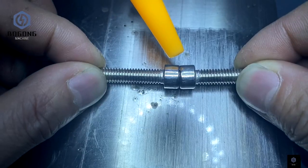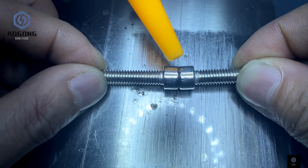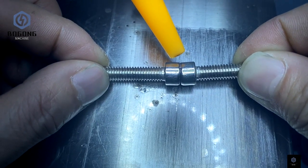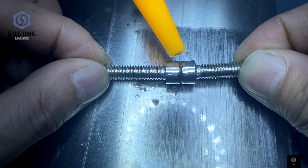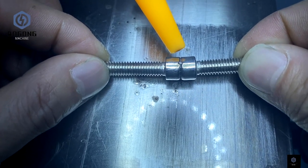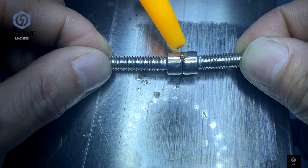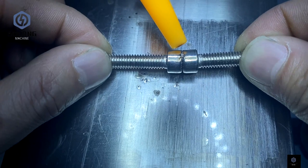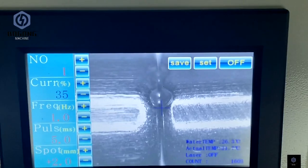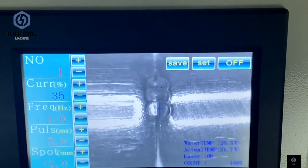Now this is to show you the welding process. When you do the laser welding, the gas will come out. Because this machine has a CCD camera, you can see the welding process from the screen.